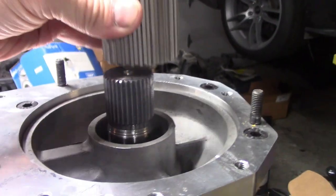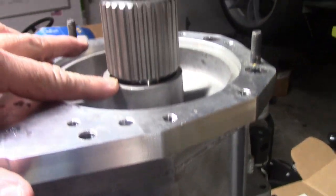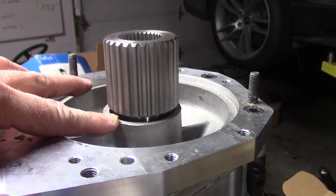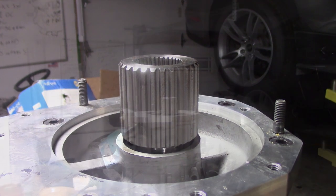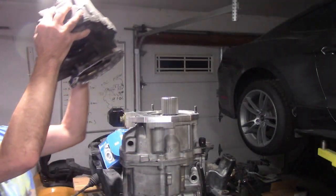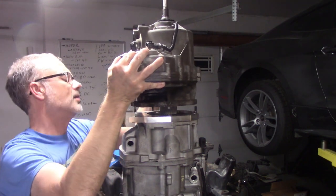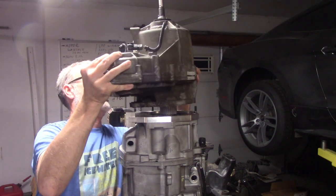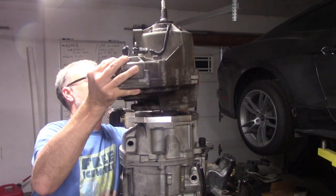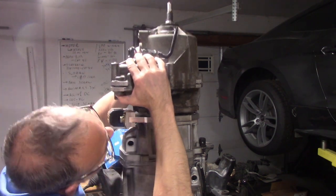I bored an actual counterbore on the inside versus a simple chamfer to get the height right. Now when you put it on the end of the transmission on the splines, it goes down to the correct height, and the transfer case can be fully set onto the back of the transmission. Lining up the splines can be a little tricky, especially when there are no bearings in the transmission and the shaft walks.